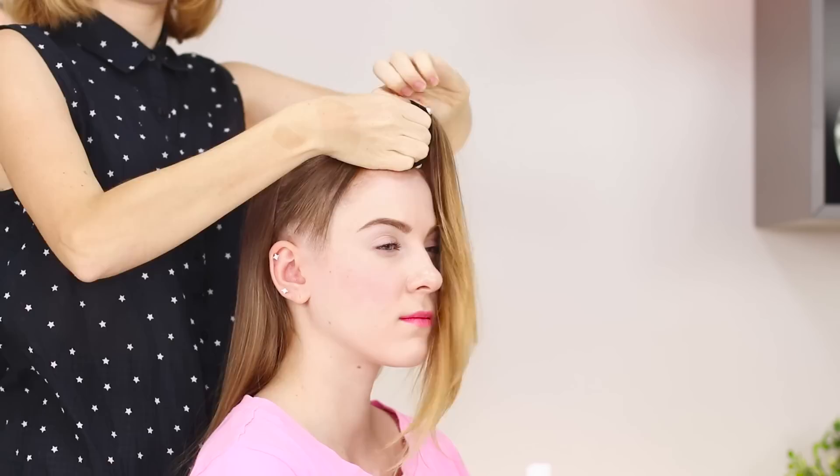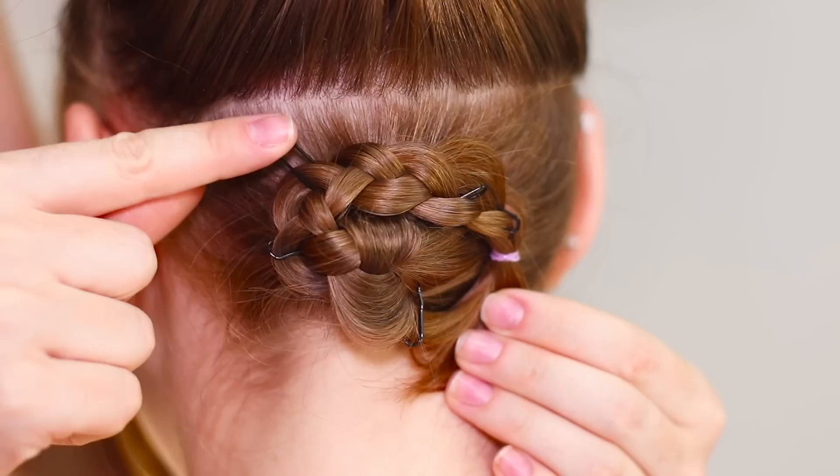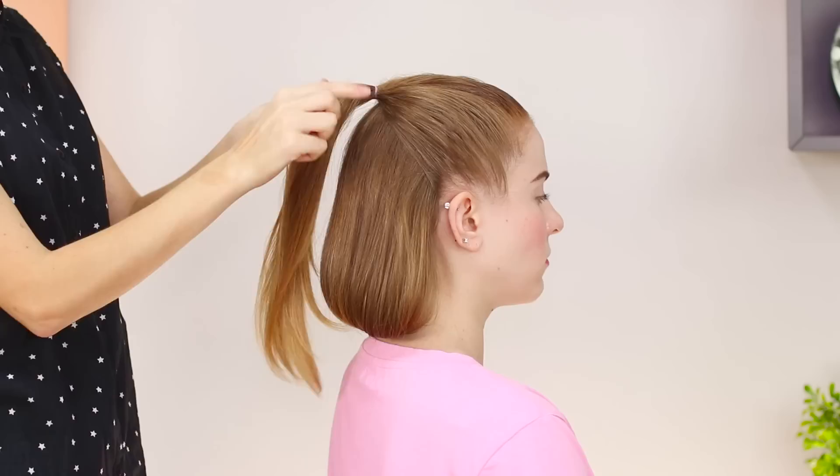A real spy should be able to change their appearance — but don't worry, you won't have to get a haircut. Separate part of your hair and collect the hair on your forehead, attaching it with an elastic band. Divide the remaining hair into two parts. From the lower strands, weave a small braid, twist it, and attach it with hair pins. Intercept the middle part of the hair with the elastic band and pin it to the pigtail from the inside. The remaining hair is distributed along the form of the head, forming stylish side bangs. Cover the top of your head with a bandana and put sunglasses on. The James Bond girl look is ready — I wonder if my own mother will recognize me!